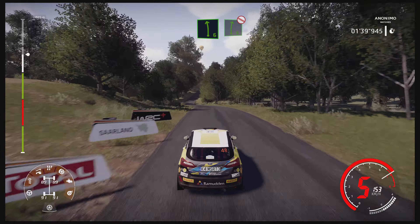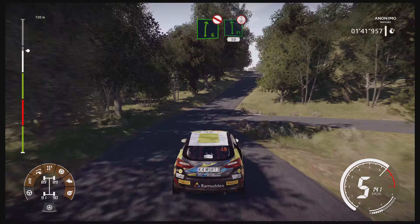Left 6, into right 6 short, don't cut, uphill, into flat left, over crest, 50, caution.